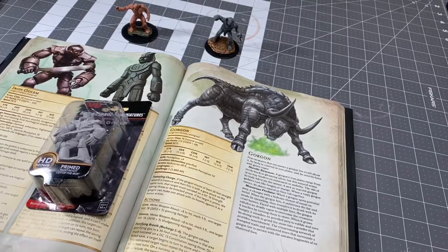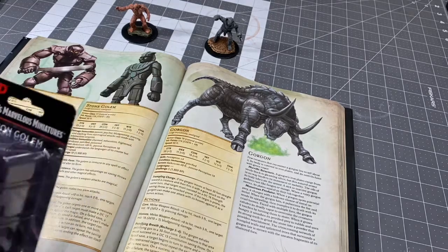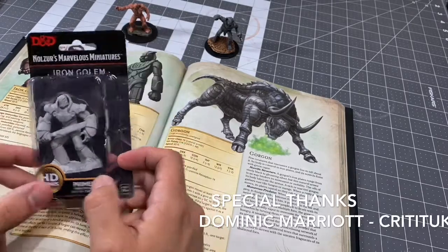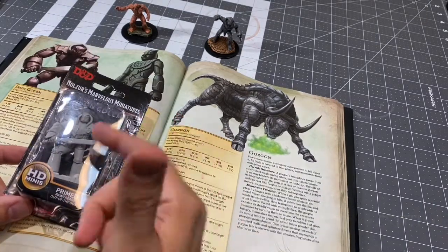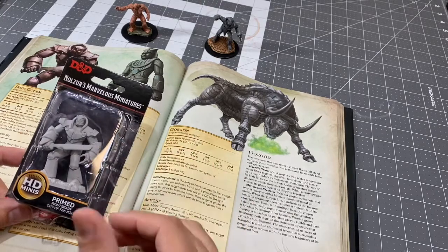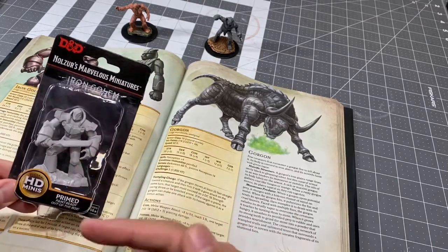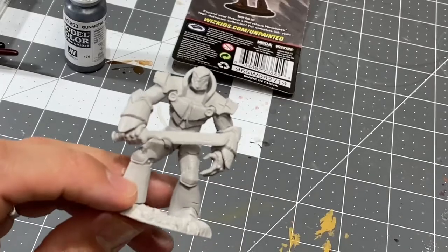Hey, what's up everybody out there, this is Nick from House of Paint 203 bringing you the third installment of the Golem series — the third of the four golems that I'll be doing and posting. Most recently we worked on the stone golem and the clay golem. I recently learned that you pronounce it 'golem,' and today we're going to be checking out the iron golem. I have him here in his blister pack, so let's get started.